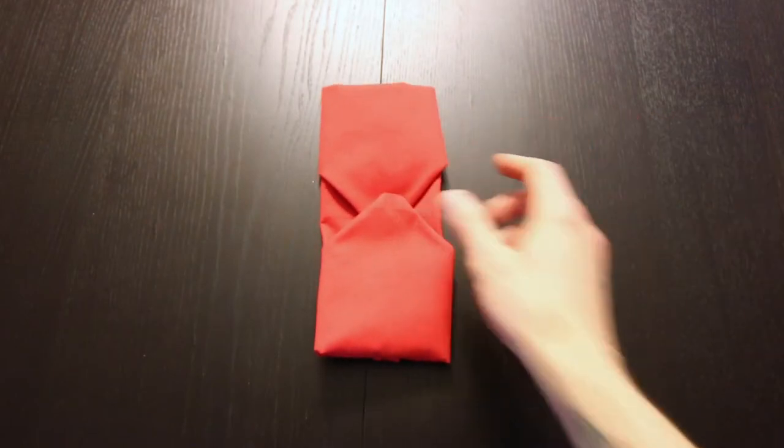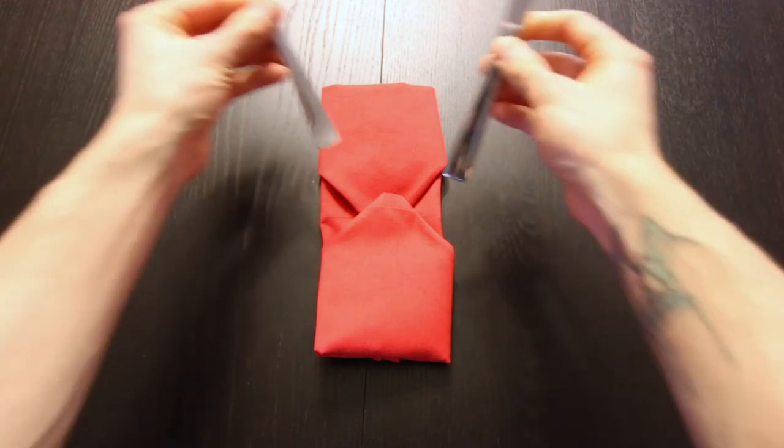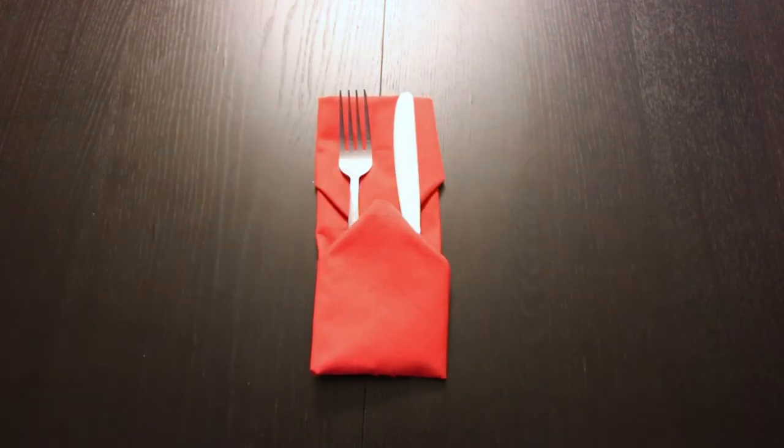Hi everyone, today I'm going to show you how to fold a napkin into a silverware pouch. I'll be using a cloth napkin, but this also works well with a paper napkin.